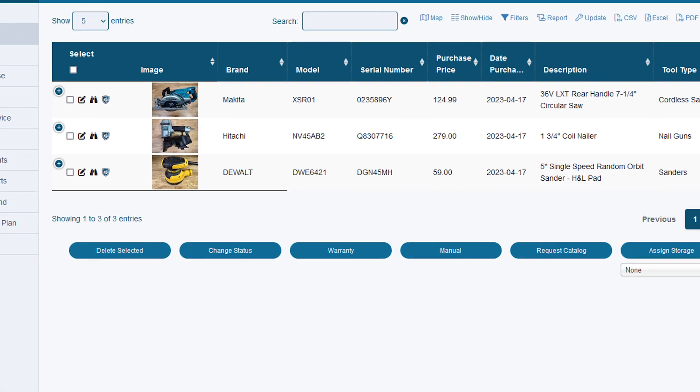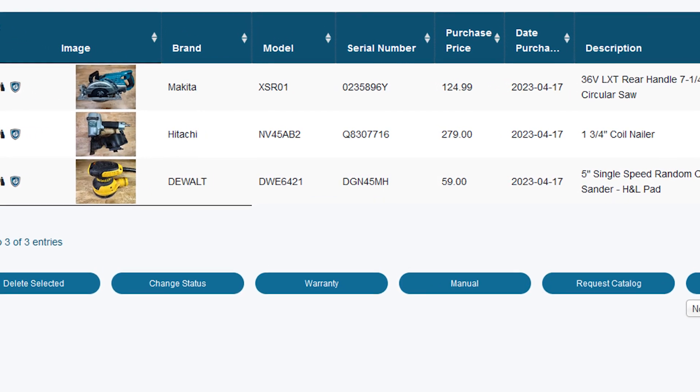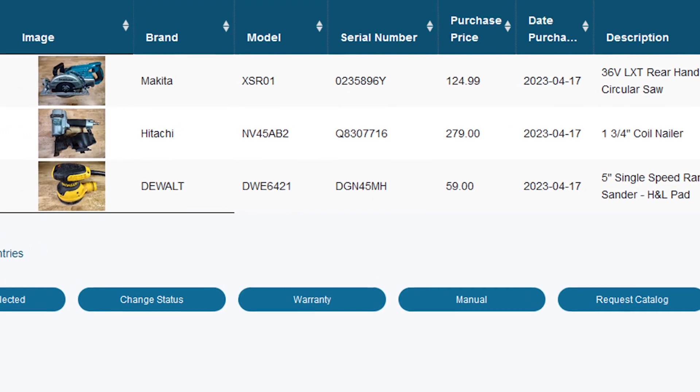Before you begin, every manufacturer locates the brand, model, and serial numbers in different locations. There are three different scenarios to look out for.